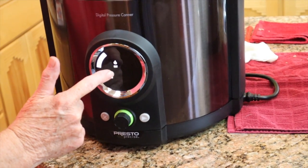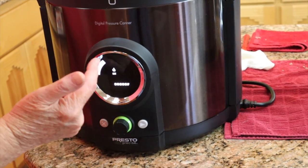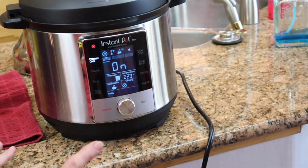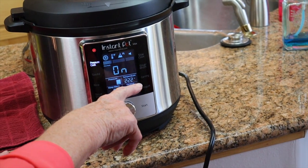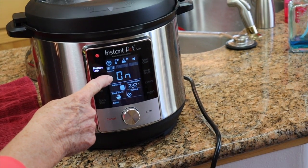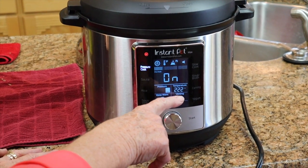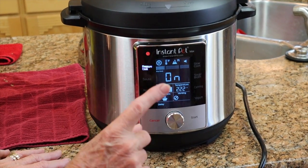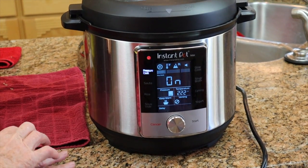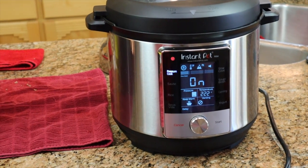When it is hot enough the 10-minute venting countdown will start. Meanwhile, this canner over here is now at 223°F — well above the boiling point for our elevation — but it's only saying 'On'; it is not giving us the 75-minute countdown, which tells us 222°F is above boiling but not hot enough. We're not going to start the processing until it gets higher.